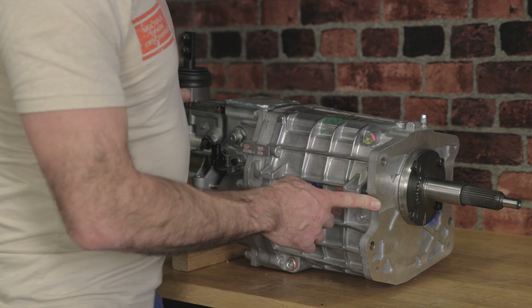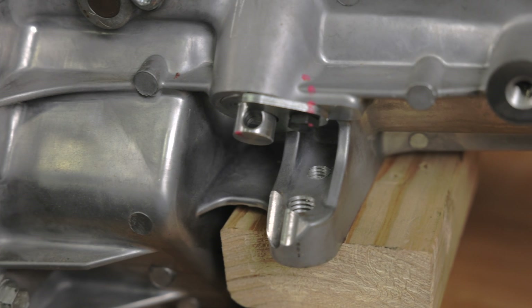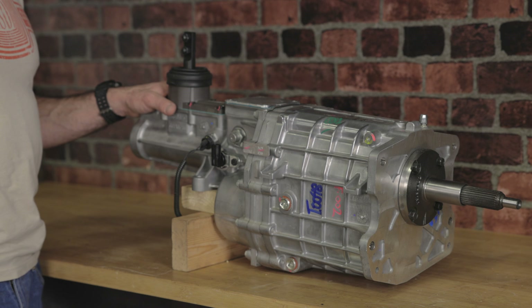The TKX case mounting and rear cross member locations remain the same as the TKO, making it a simple bolt-in swap.